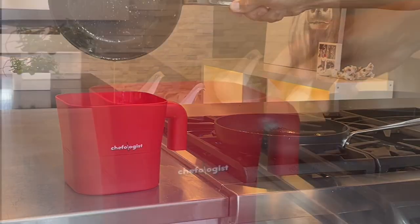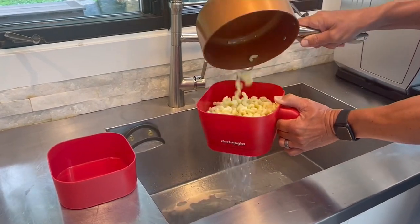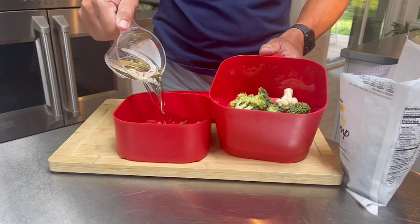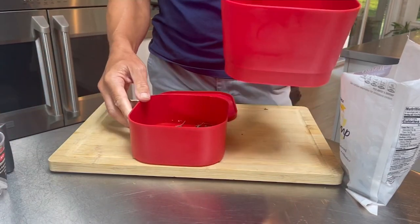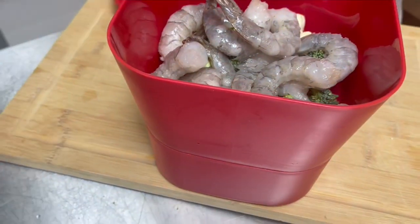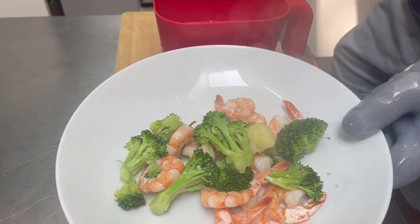This is a multipurpose strainer and steamer with lids. You can drain grease safely instead of throwing it down the sink drain, which we should never, ever do. You can strain your pasta without burning your fingers because it's got a gray handle on the side. And you could even infuse flavor into your seafood when you steam it in the microwave.